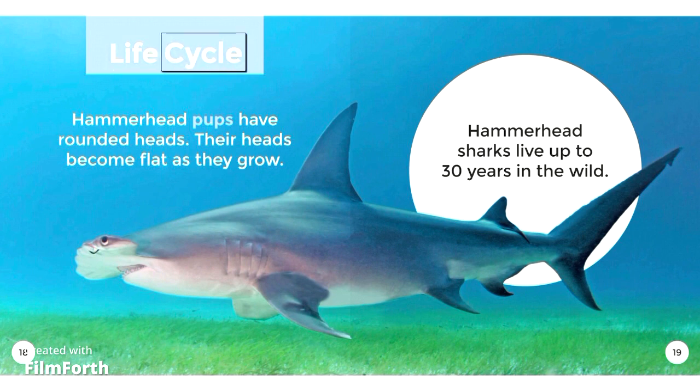Life Cycle. Hammerhead pups have rounded heads. Their heads become flat as they grow. Hammerhead Sharks live up to 30 years in the wild.